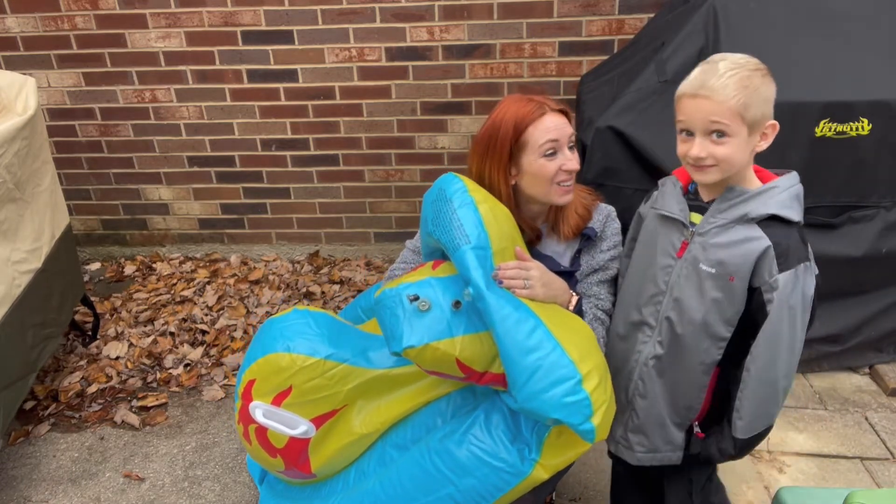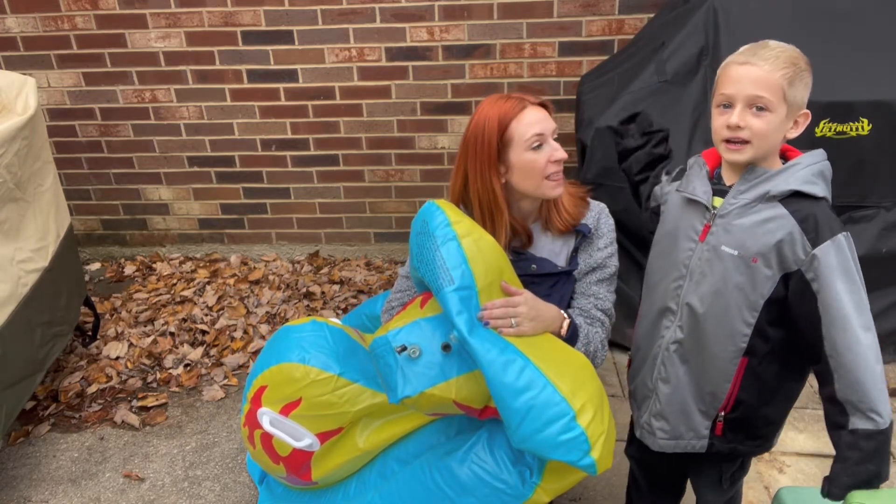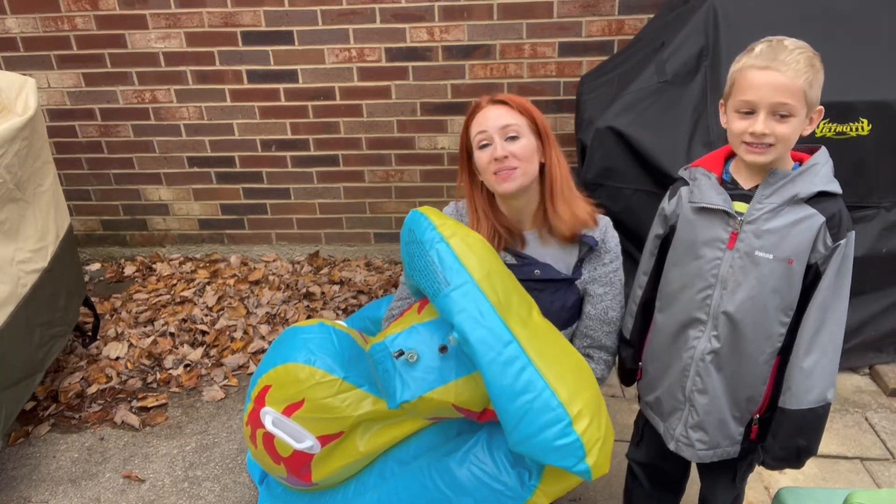Do you like it? Are you excited for the snow? Yeah! All right, you guys, thank you so much for watching. I wish I could show snow riding right now, but I can't because there's no snow. But thank you guys so much for watching!